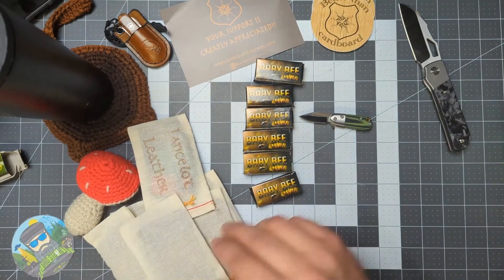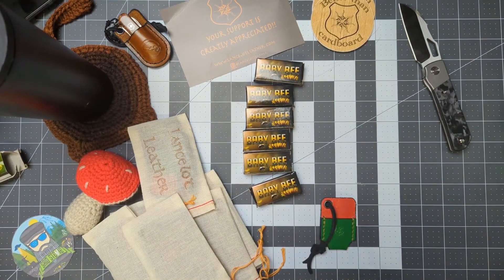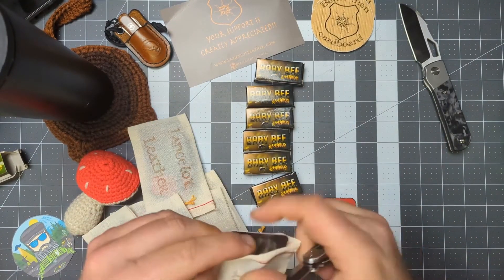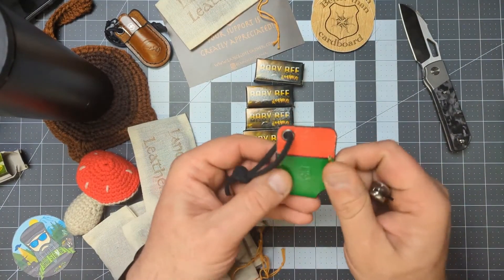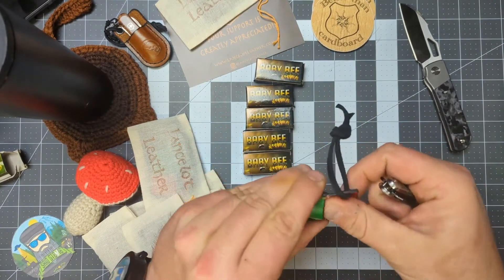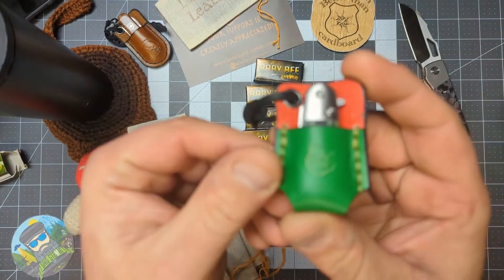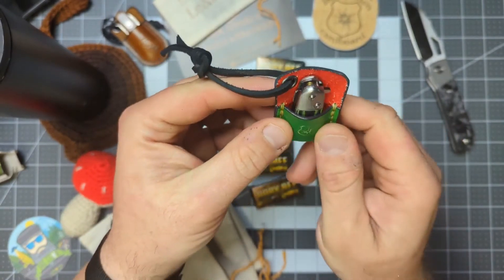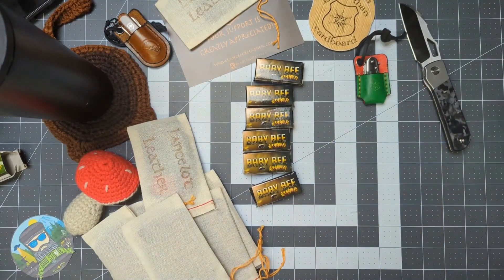Once I got my Angry Watermelon I knew right away I was going to have to have a slip for it. Joe makes awesome packaging with your Lancelot Leather purchases, and he's made these awesome Angry Watermelon leather slips. Look at that — fits it perfectly, that green really pops, that red really pops. I had to have me a slip for my Angry Watermelon — had to have that.